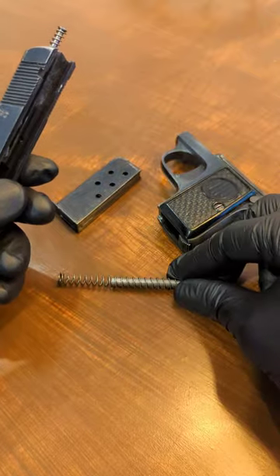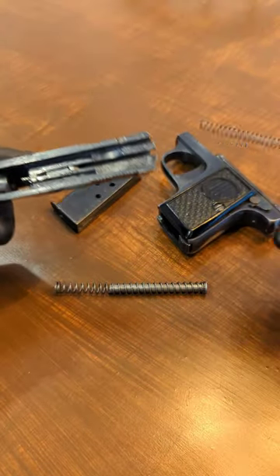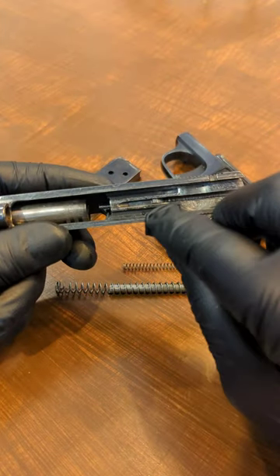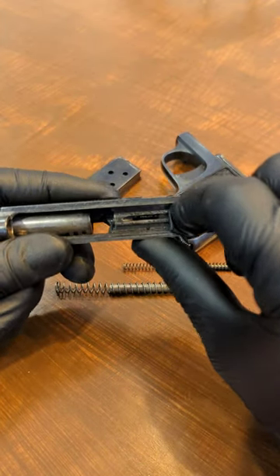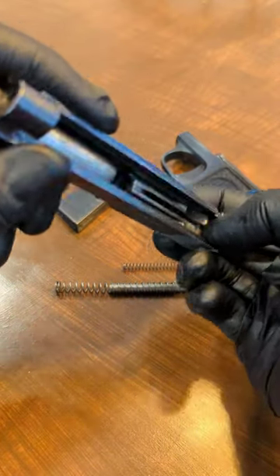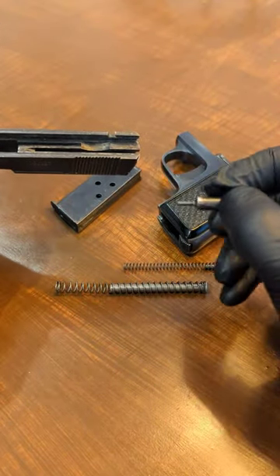There's your recoil guide spring rod. Make sure you take that plunger out with the firing pin. You'll see the firing pin protruding — you can give it a nice little push, and it should just slide right out the back. And there you have your firing pin.